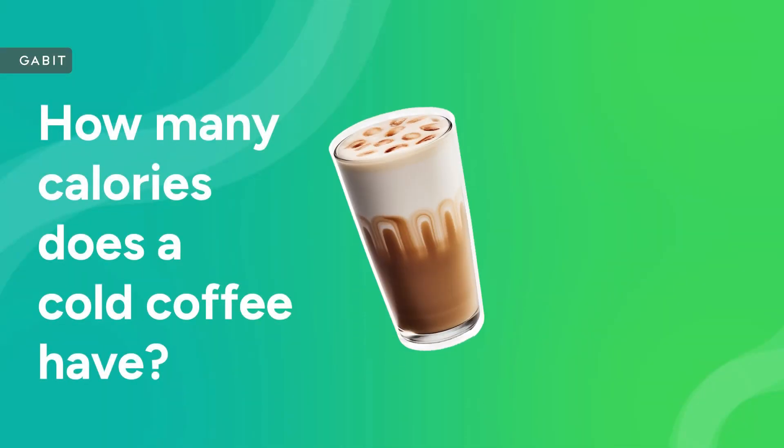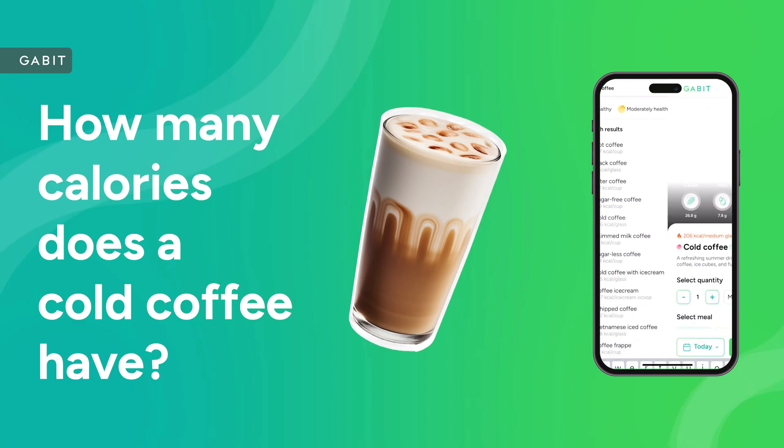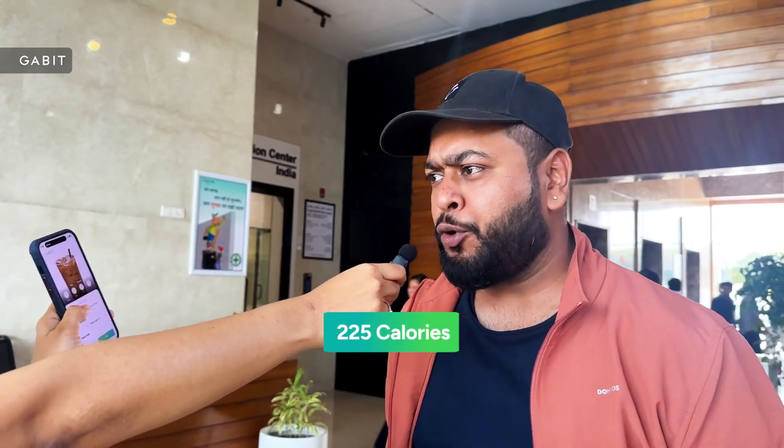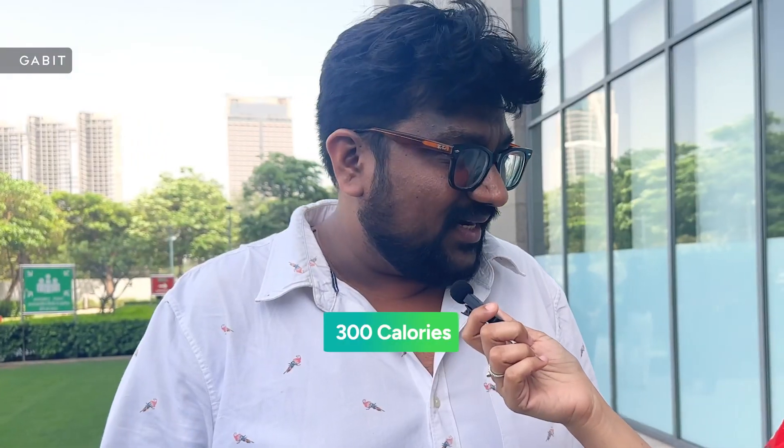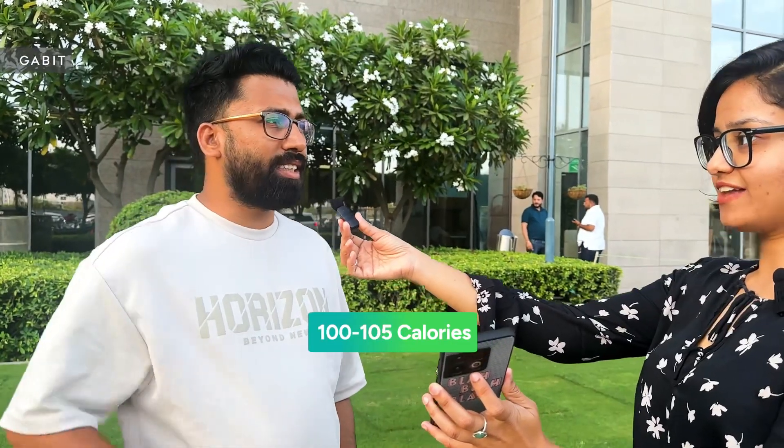Oh my god, wow, you're quite on point! Okay. So how many calories do you think a cold coffee has? 400. Somewhere around 225. 200. 100. 116. Maybe 300 calories. 100. 100. And 105.